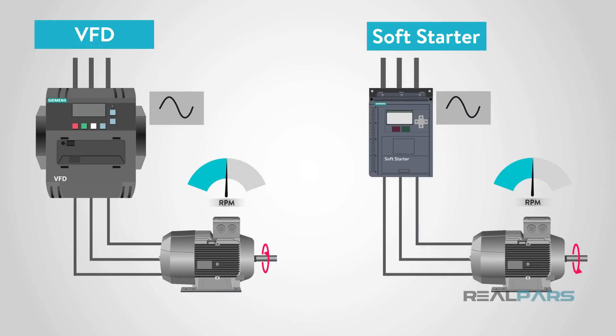A Soft Starter is generally used in applications where there is a large inrush of current that could damage a motor, while a VFD controls and can vary the speed of a motor. In this video, we will look at the internal workings of the devices, how to determine which device you might want, and look at some applications to better understand these differences.